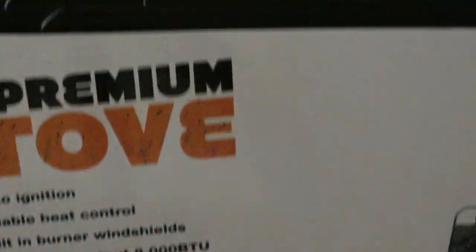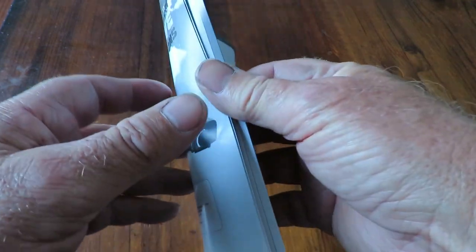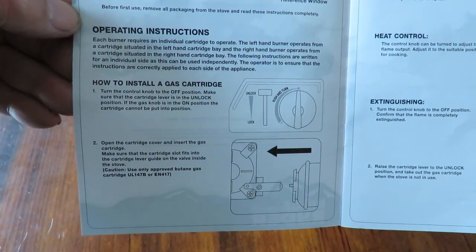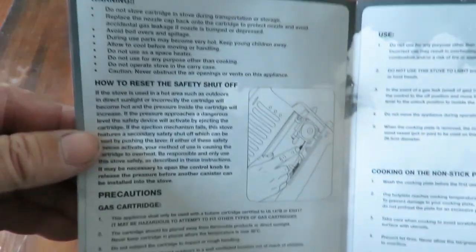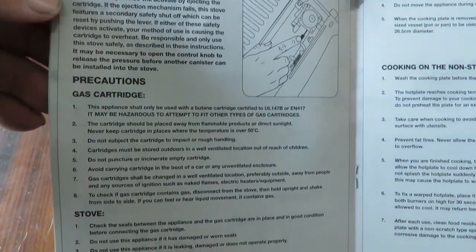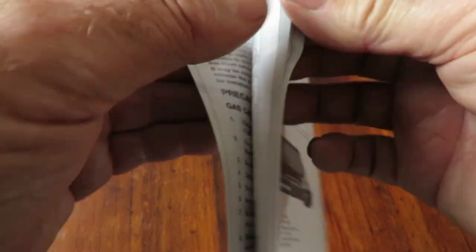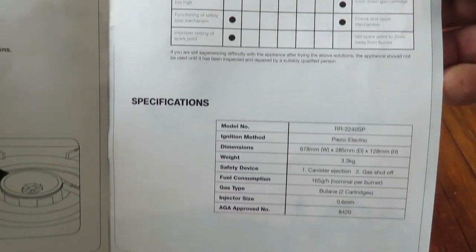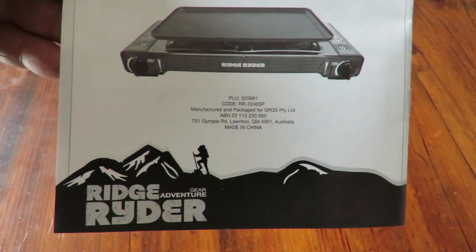This is the instruction manual that comes with the Ridge Rider. I'll scroll through the pages — you can pause at any time to have a read. It has quite an intense list of do's and don'ts and covers everything a good guide should. It gives you the canister sizes, a startup guide, a troubleshooting section, and the back cover has a disclaimer. There's a 12-month warranty on the unit.